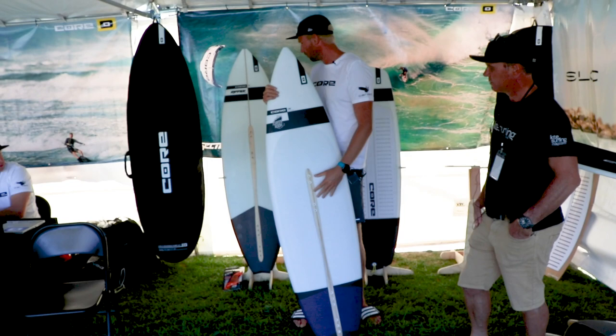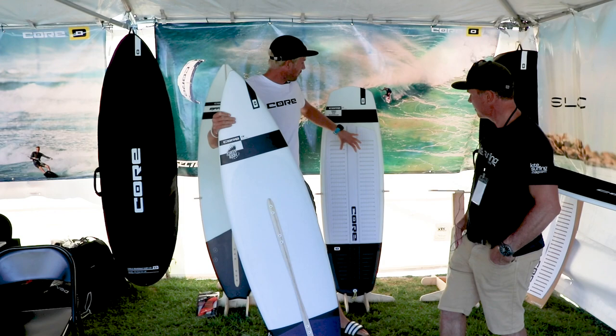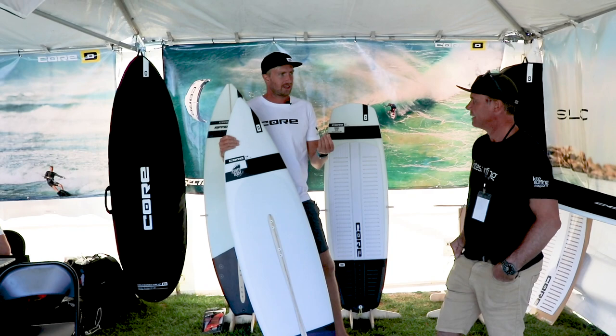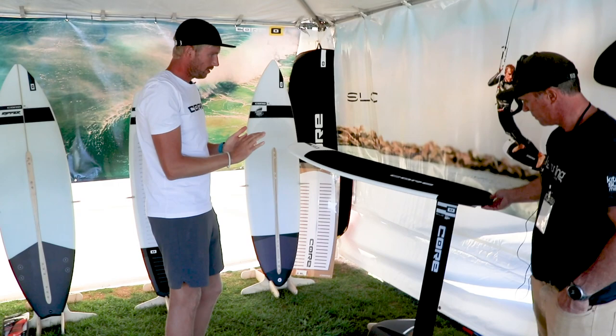For people who like to ride with straps, both the Green Room and the Ripper feature straps. Due to weight reduction, we wanted to get the 720 as light as possible, so that's the only one that doesn't have straps. The strap inserts are full threaded inserts. Whenever you have plastic inserts with self-tapping screws, you use them multiple times and after a while they start wearing out. So we went with threaded inserts for durability.